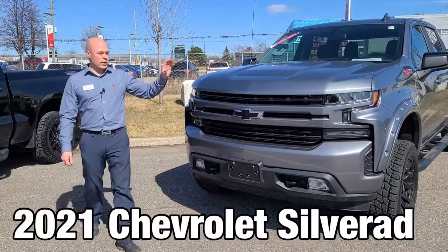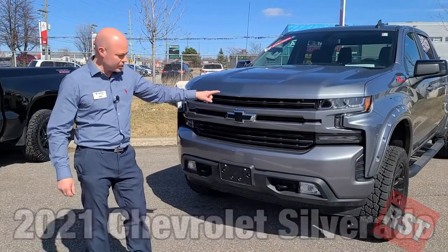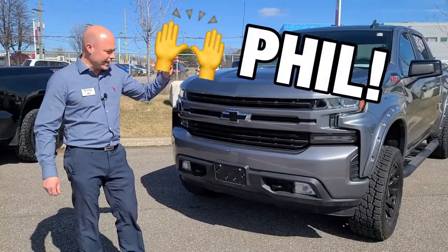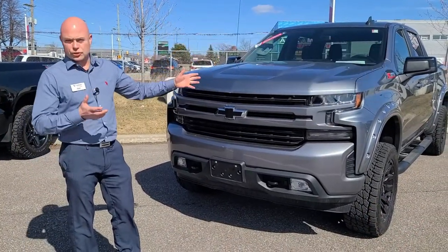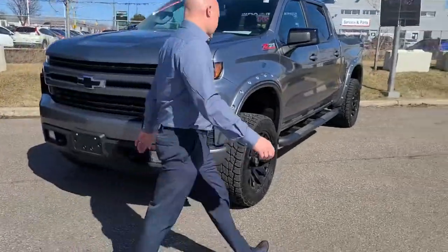Here is a 2021 Chevrolet Silverado in the RST trim. Phil, our parts manager, went up and tricked it out because he just loves showing everything you can get from the parts department.